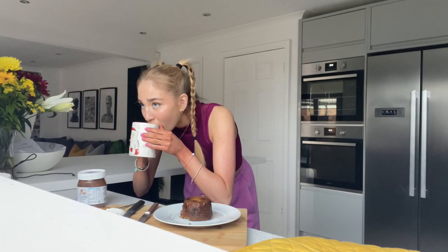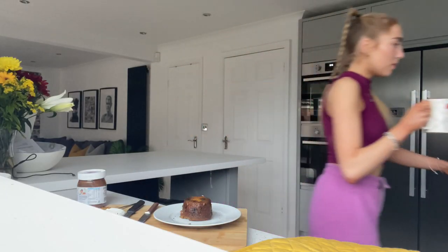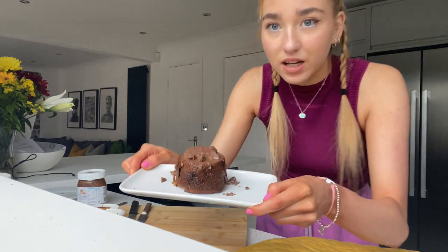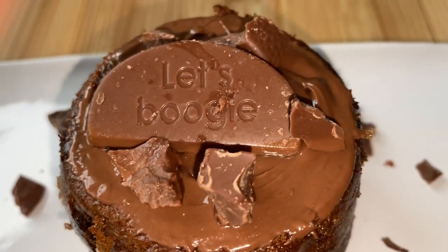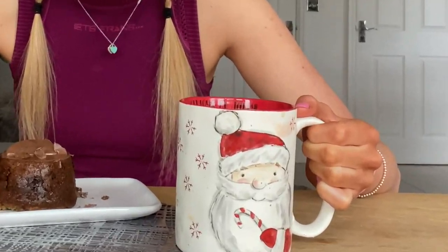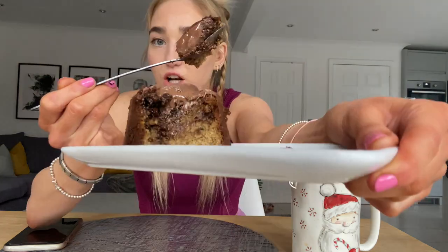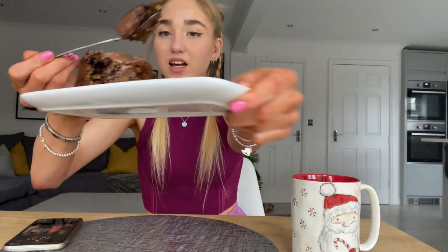I've really pulled this one out of the bag! It's taste test time. I still have my Christmas mug — I know it's the fourth of March, but when you find the perfect size mug, not too big not too small, you keep it. It's proper cake consistency — look how nice the inside looks. That's like a proper cake that you'd never think was cooked with oats.